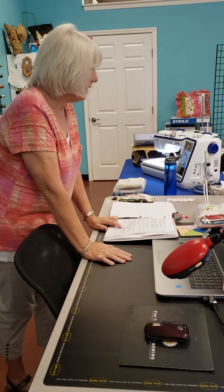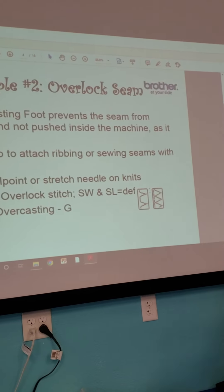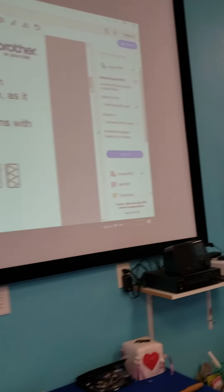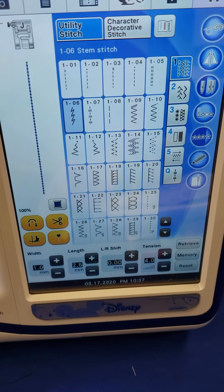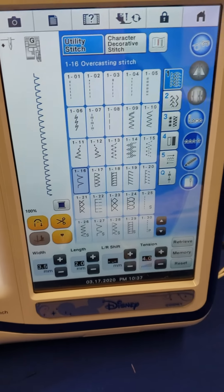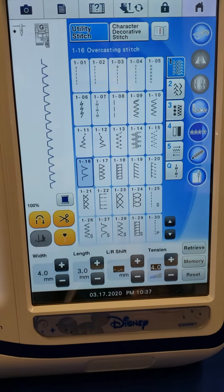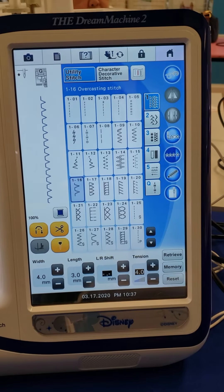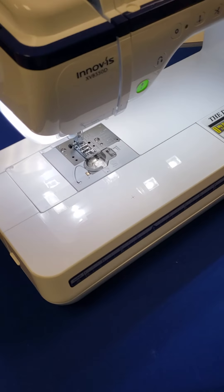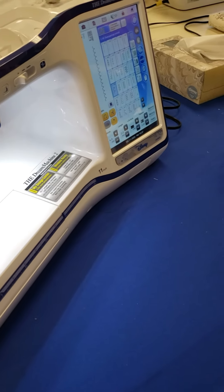We do need to change the default settings — make a note of this. Change the stitch width to 4 and the stitch length to 3. You're looking for a stitch that looks like this on the screen. On the dream machine it is utility folder one, number 16. Change your stitch width to 4 and stitch length to 3.